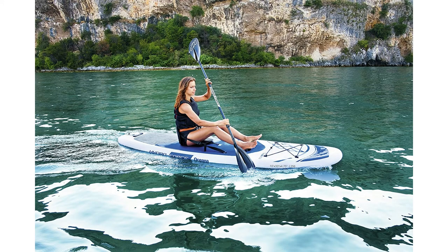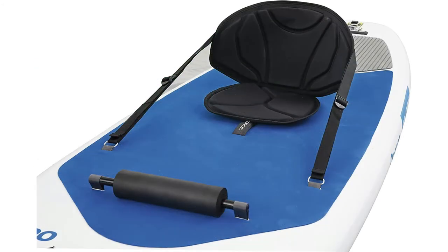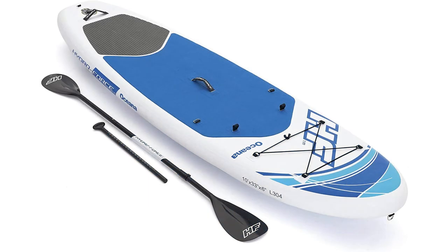Get on the water in minutes with everything you need. This set includes one stand-up paddleboard, an adjustable aluminum paddle, one hand pump, one travel bag, a surf leash, one footrest, and a repair kit.